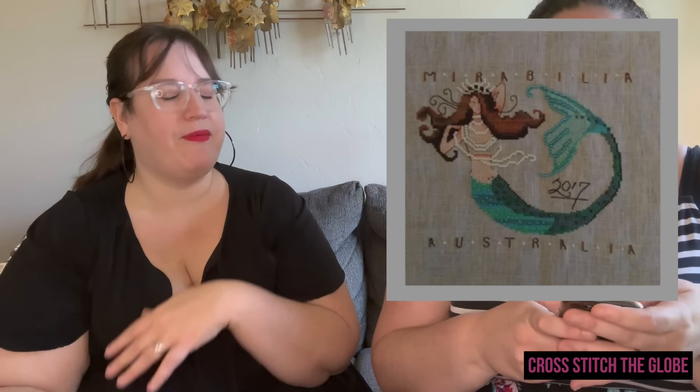Now for my Mirabellia picks — I have more than one! First is Me and Mermaid, which I actually started stitching and am working on right now. I found a stitched photo of it and put it in my last video.